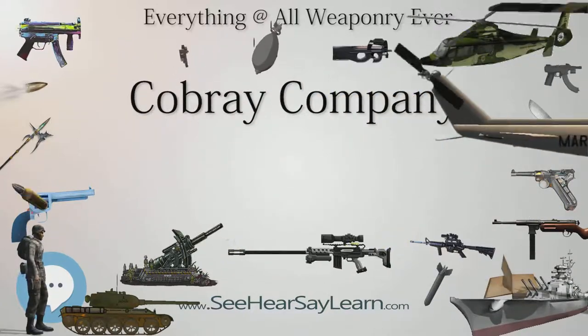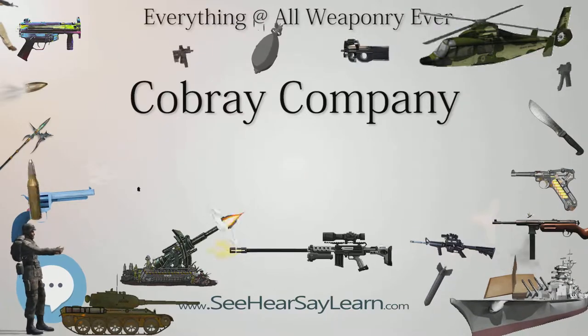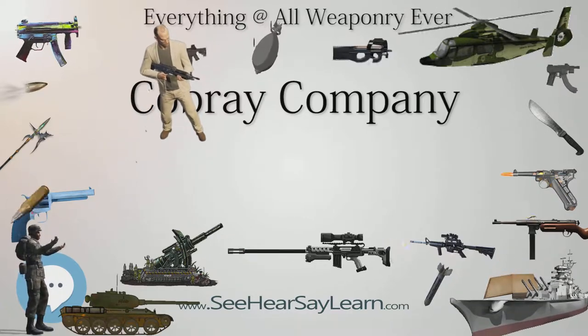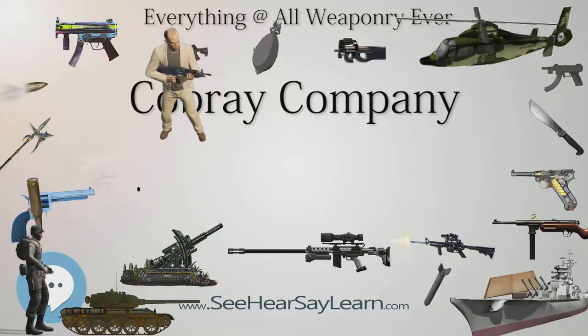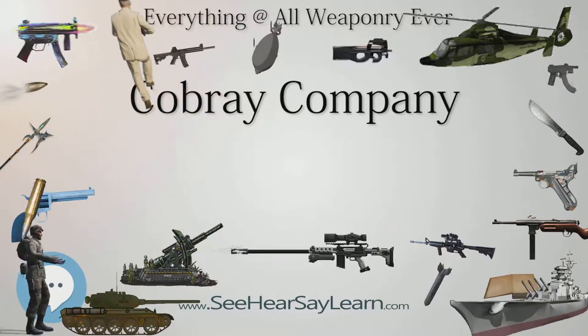M-11/.9 in 9mm Parabellum, semi and full auto, 127mm barrel. M-12 in .380 ACP, semi-auto only. Pocket Pal in .22 Long Rifle and .380 ACP, featuring a dual barrel, switch cylinder, top-break revolver design.